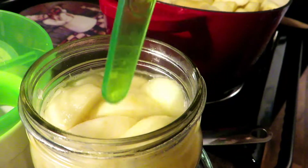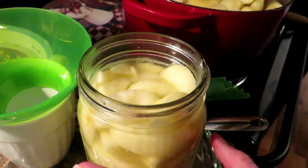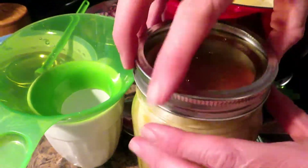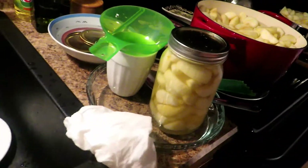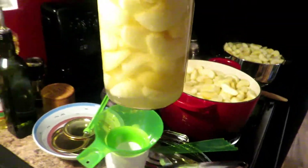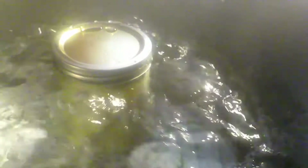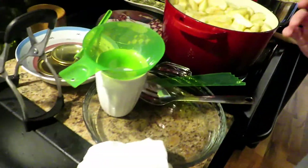Now we'll put our lid on. The jars were washed and heated in the heated dry cycle in the dishwasher, and these had some boiling water poured over them. We're just going to tighten the lids finger tight. Now we're going to take our lid off of our canner and put this beautiful jar of apples in. The water is going to keep expanding as I add more jars, so be careful with that fill line — you don't want to fill past that. We'll keep filling — we'll be back.